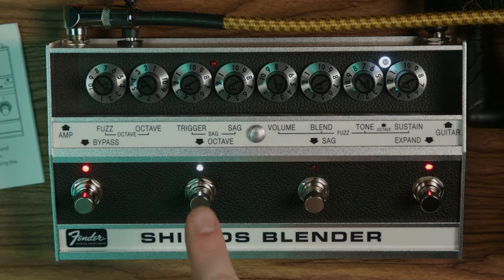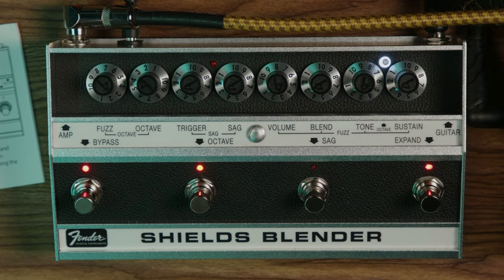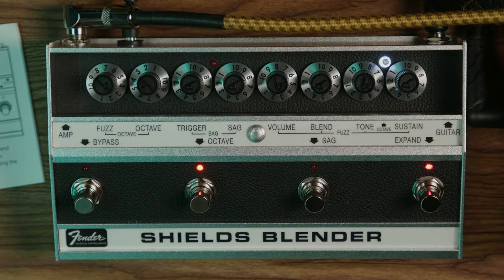Here's a bar chord. Now we're going to add the sag — the switch is over here. I have these on stun. So this is the sag and the trigger. You're going to hear it tremolo, kind of cut in and out. And when I stop playing and start to play again, you'll hear it have trouble getting the signal back — it's kind of like a broken amp type of thing.